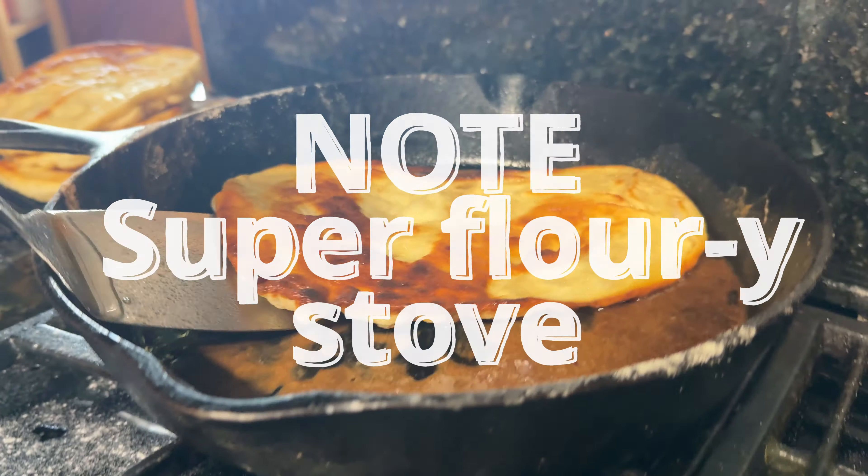You put it on medium low heat because you don't want it to burn, and then you just watch it. Take a look at that — look at those bubbles. Crunchy on the outside, chewy on the inside. You can make them savory, you can make them sweet, you can make them anything you want.